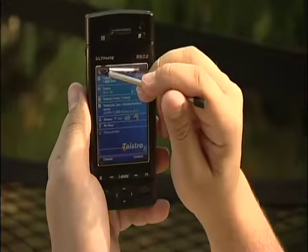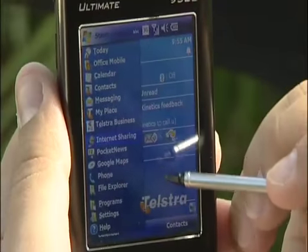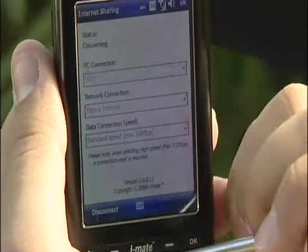Three clicks and you're online. Click Programs, click Internet Sharing, then click Connect and you're away.